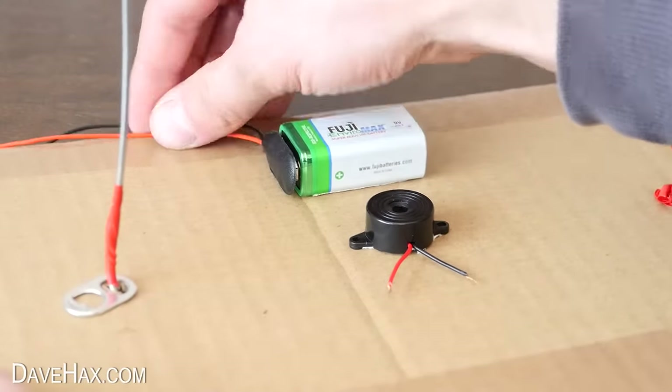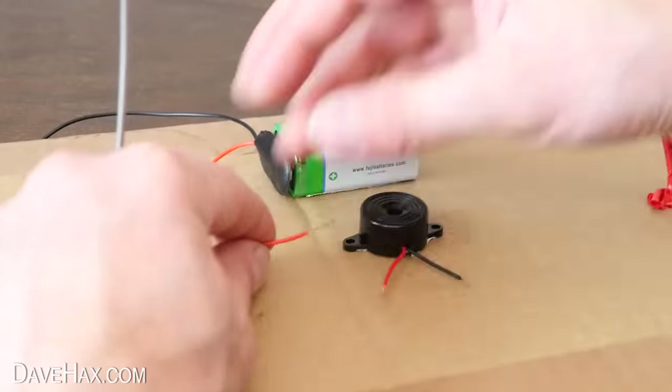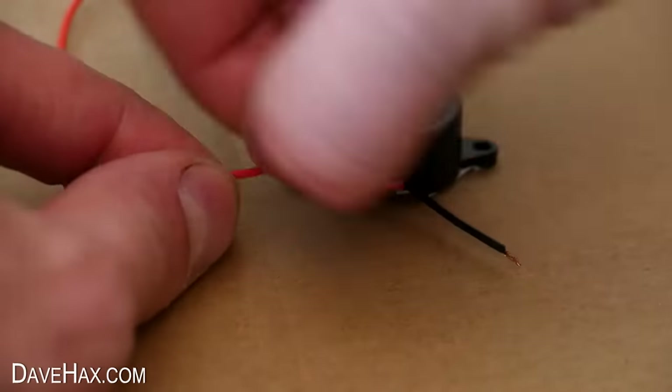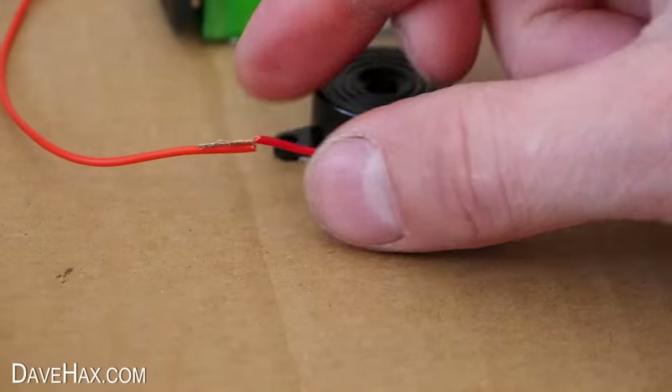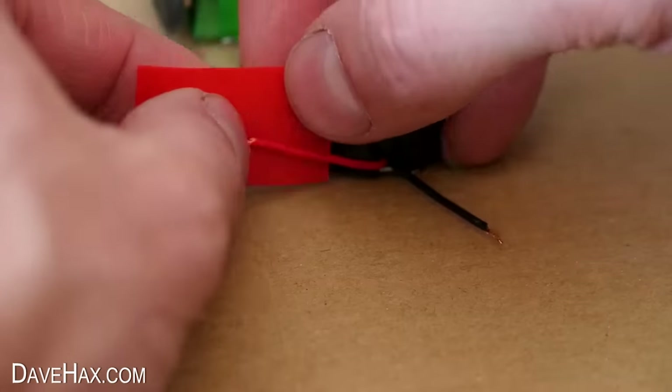Next I connected the two red wires from the battery and the buzzer by twisting them together, then wrapped them in insulation tape.